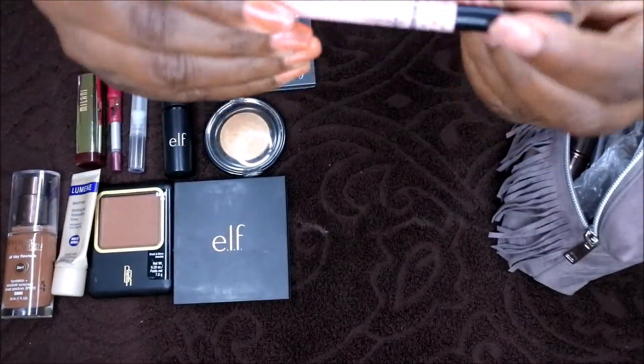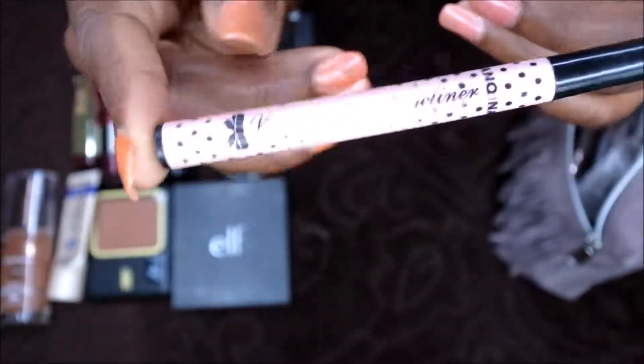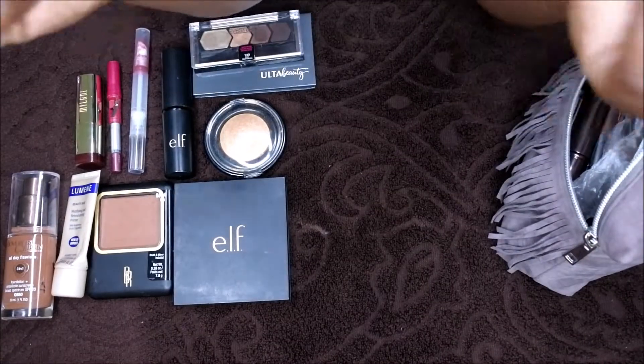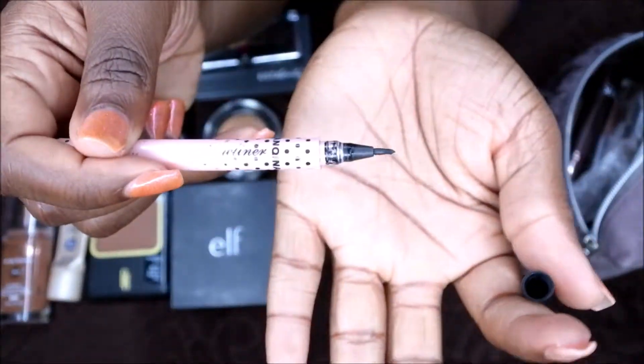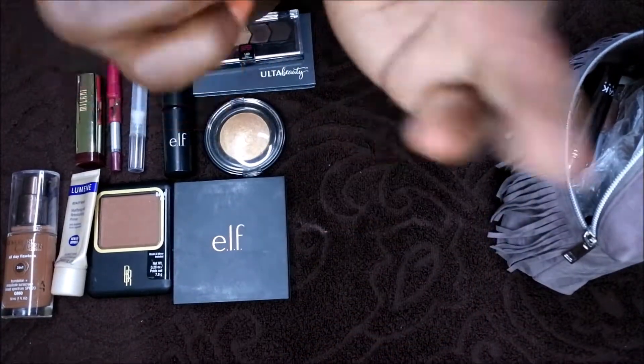After eyeshadow, I use eyeliner. This eyeliner is 99 cents — I got it off eBay. I've been using it since I was in Moldova and I absolutely love it. This is probably my favorite eyeliner to use. It is a felt tip applicator — nothing too special, but I really like it. It gets the job done.